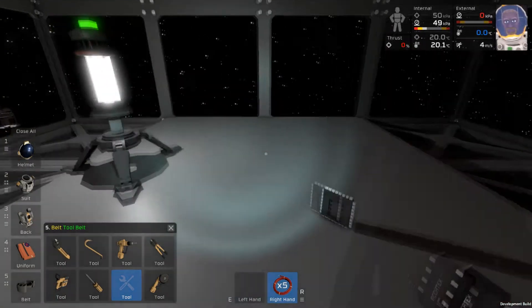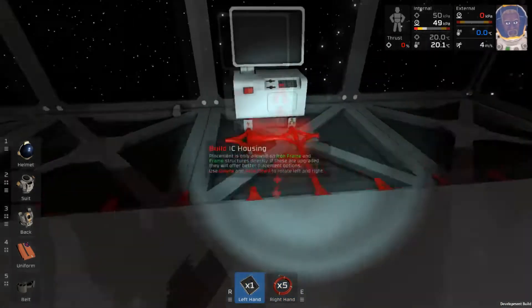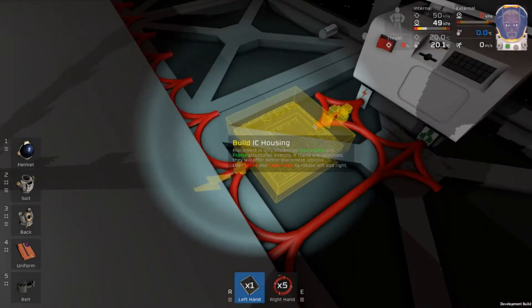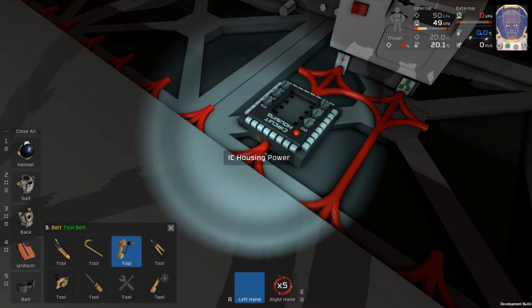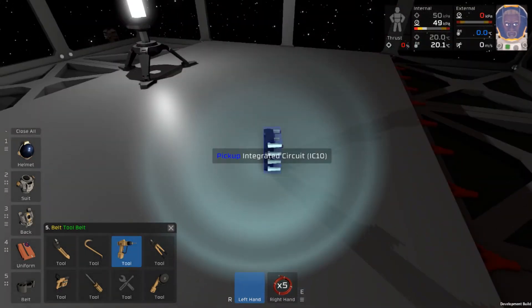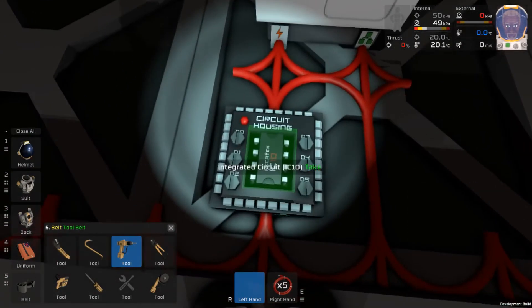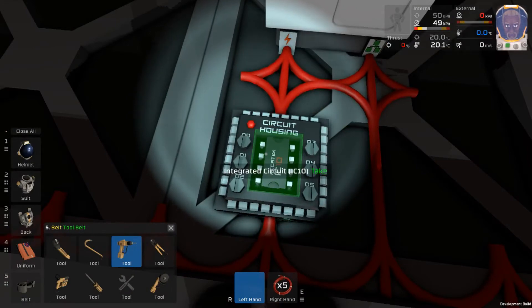Now we can place down our IC housing. We want to make sure that the power and the data ports are connected up to the same network that our computer is. So we'll place that down, and I'm actually going to flip it here so we can read it a little easier. Finally, we'll take our integrated circuit and place it inside. This integrated circuit chip is what's going to hold your program, so once you load a program onto it, it will stay in here even if you take it out and move it to another housing.